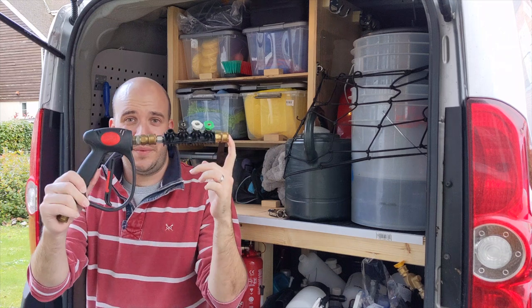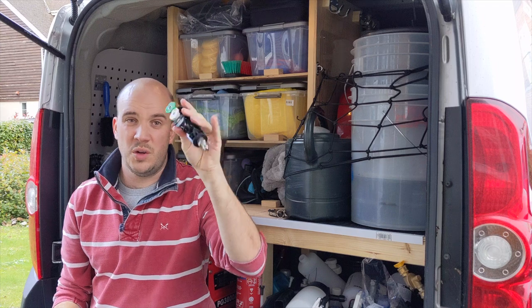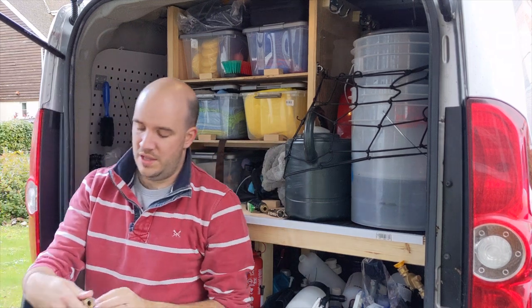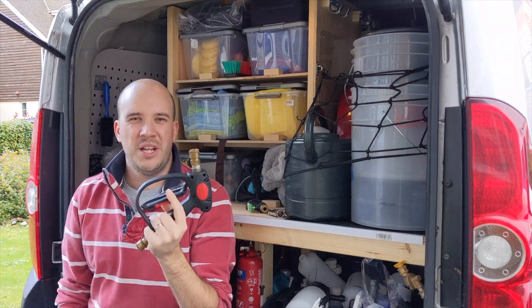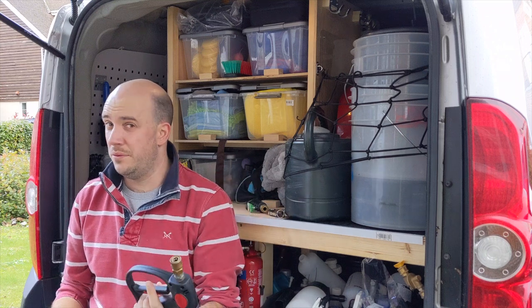A little stubby gun - these are really common. This bit's a bit different, mine's just a bit holder, a nozzle holder that goes in line - ignore that. Lots and lots of people are using these now. This is the cheap stubby gun, the one that I use, and I never really understood the difference between this and maybe the more expensive MTM ones, apart from flow rate.